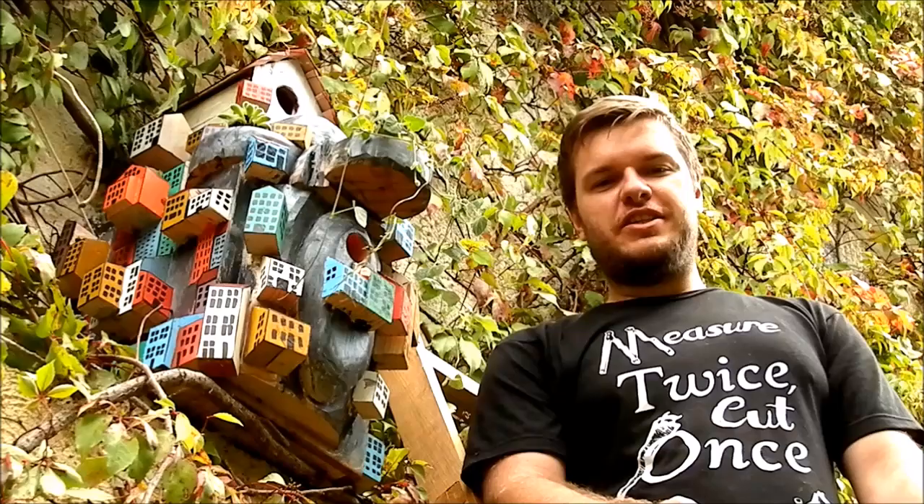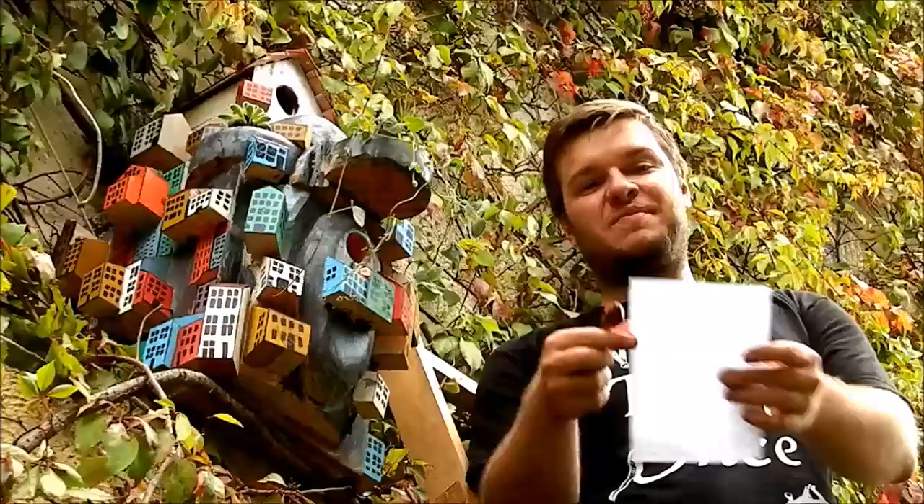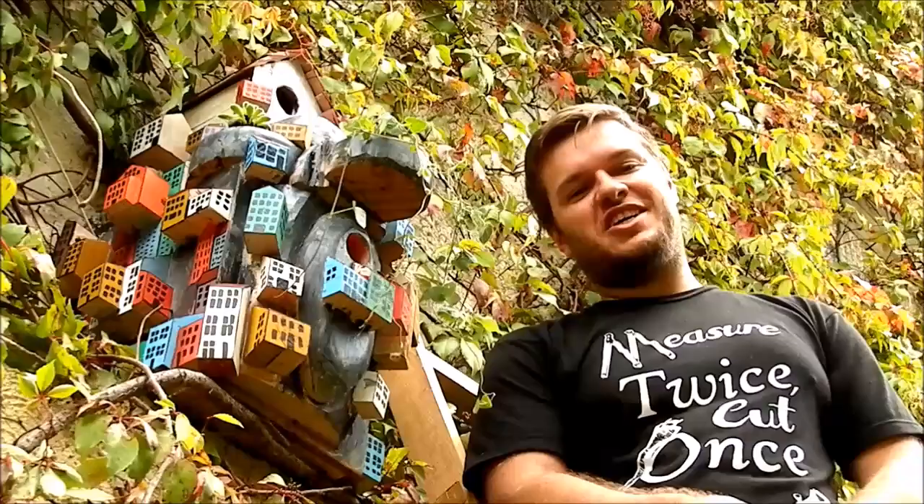I also wanted to thank Steve French for sending me his beautiful birdhouses made out of mahogany and cedar. He also wrote me a handwritten letter. Make sure to visit his channel and subscribe to him — he's such a nice guy. Thank you, Steve!